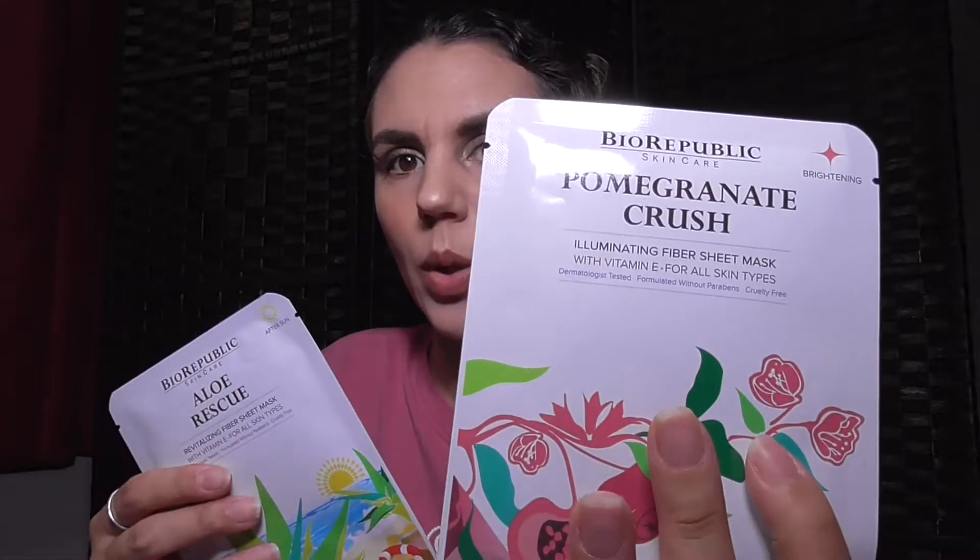There are two things outside of the box. The first is the Bio Republic pomegranate crush illuminating fiber sheet mask — it has vitamin E for all skin types, is dermatology tested, formulated without parabens, cruelty free, and brightening. The second is also Bio Republic — the aloe rescue after-sun revitalizing fiber sheet mask, same vitamin E formula for all skin types. Two sheet masks — I'm already in love with this.